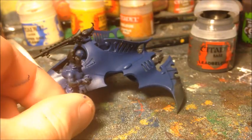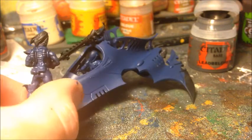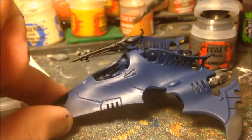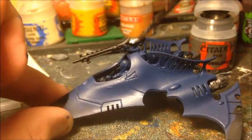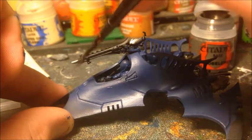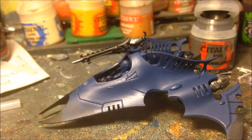I've also base coated the gunner in blue as well. Certain parts of the weapon I want to be Leadbelcher, like the barrel of the gun. I'll finish and neaten those up off camera and then come back to do the ink wash step.